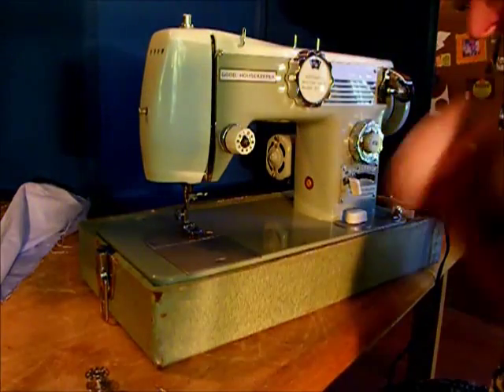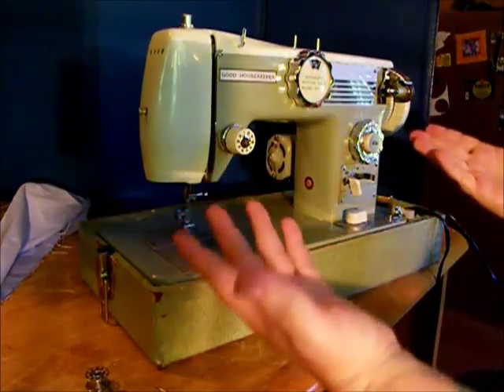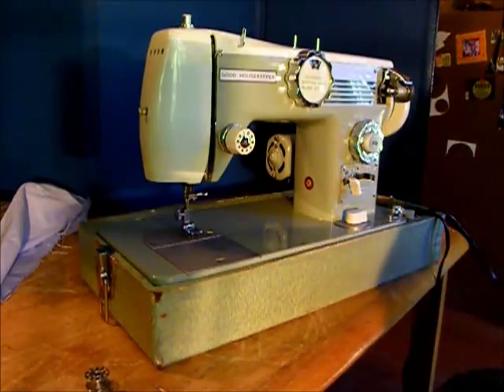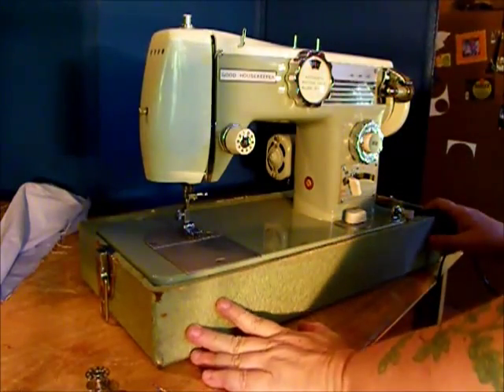Hi, this is TR for Stagecoach Road Sewing Machine Service. Today we have a good housekeeper. This is an early 60s machine made in Japan.